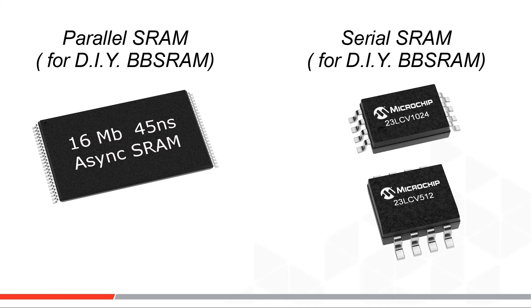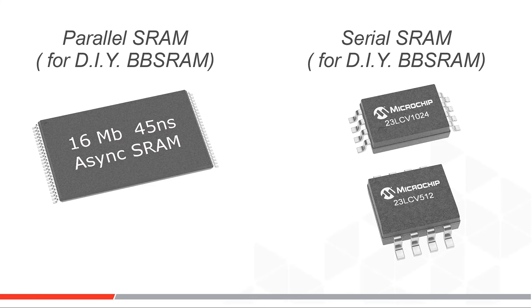On the serial interface side, speaking only of SRAMs, Microchip has some volatile serial SRAMs that can be hooked up to a separate external battery. The serial interface is attractive, however, only when there is low pin availability on the microcontroller and slow byte access speeds are acceptable in the application.